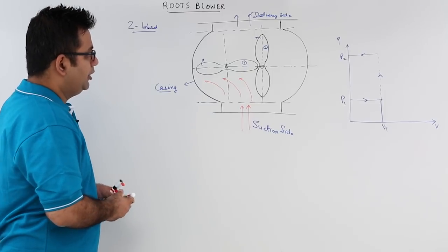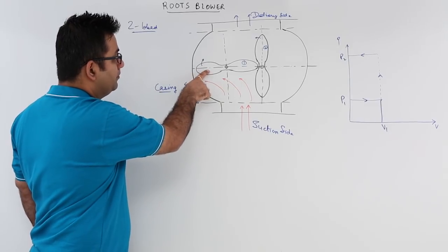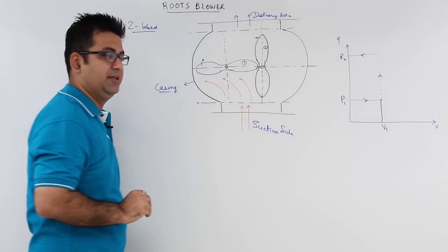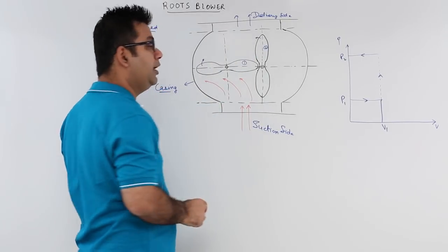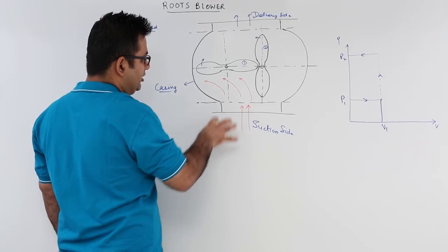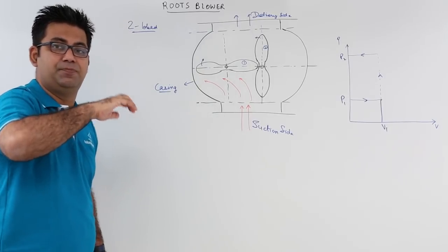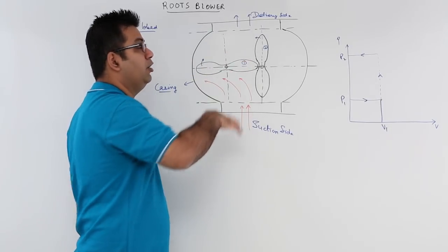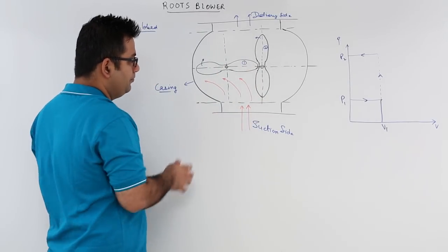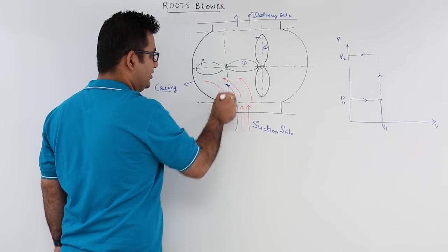Due to the rotation of these lobes, if this lobe on the left hand side rotates in the clockwise direction, the other has to move in the anticlockwise direction. Right now this space is open for suction. The rotation of these two lobes creates space for the suction and delivery — the movement of the working fluid inside this casing. Due to the rotation, the suction takes place over here.